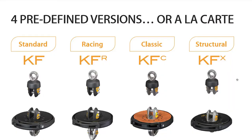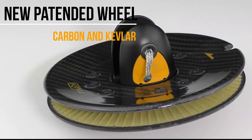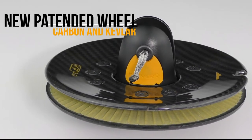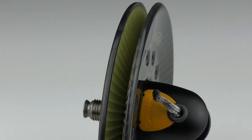This new V3 version will be identified with the new patented carbon Kevlar continuous line wheel. This is really a stunning product which you'll find on each model of the range — either Standard, Racing, Classic or Structural.